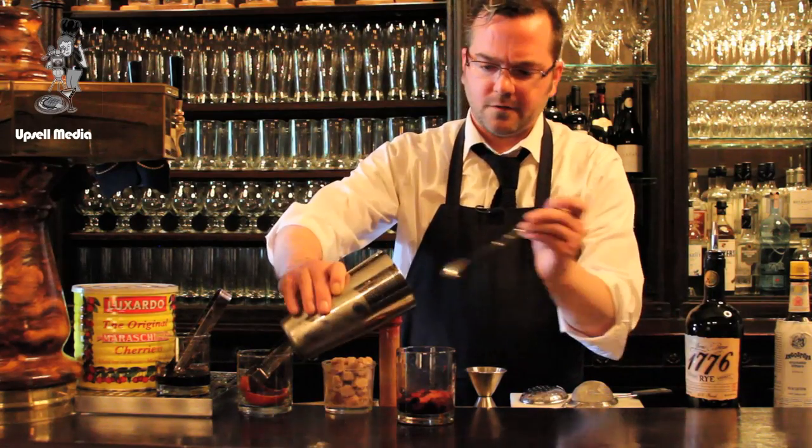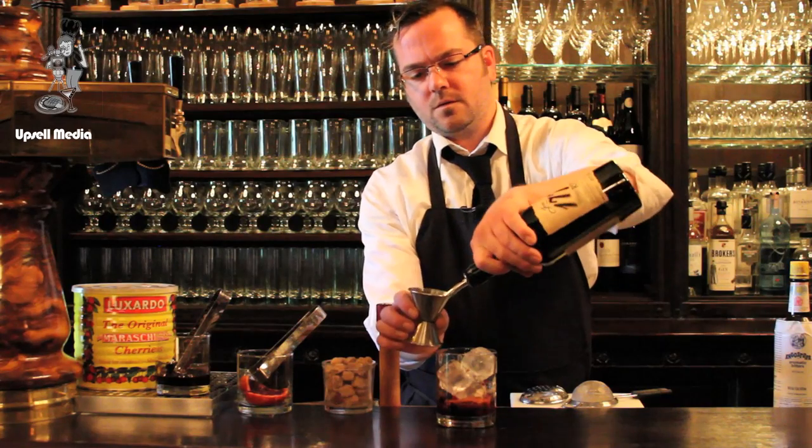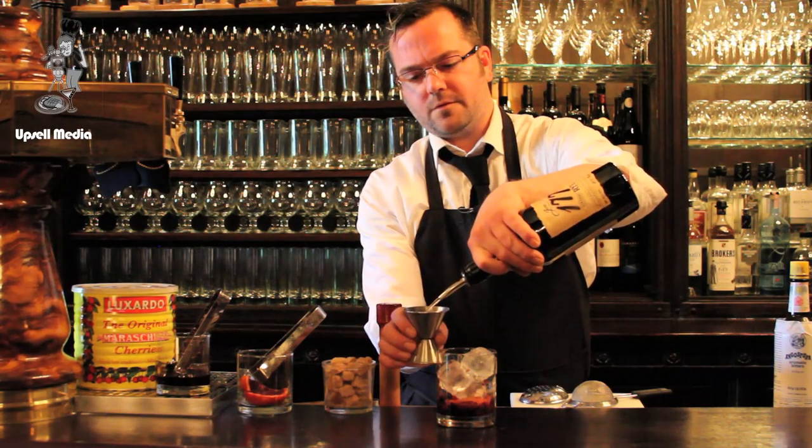I'm going to grab some ice. We here at The Ordinary really like our very big ice cubes. Three ounces of rye.